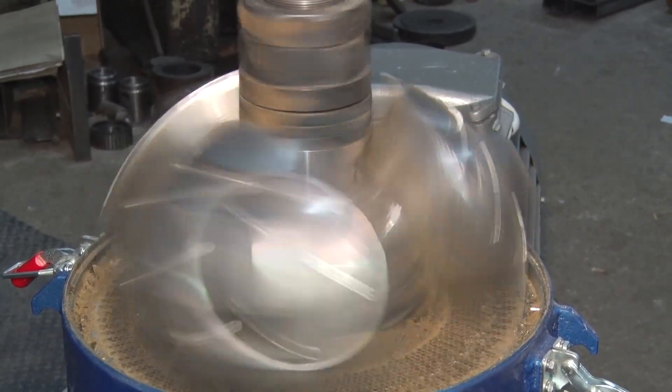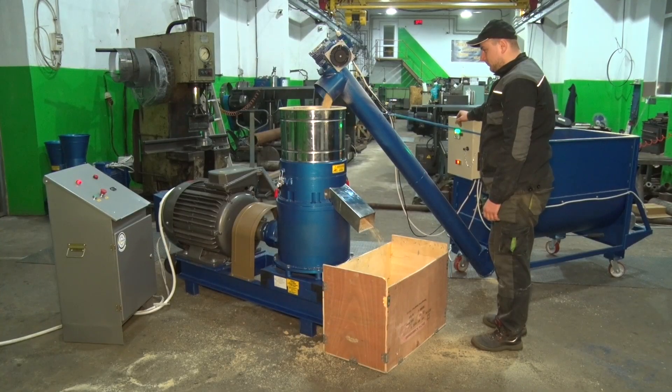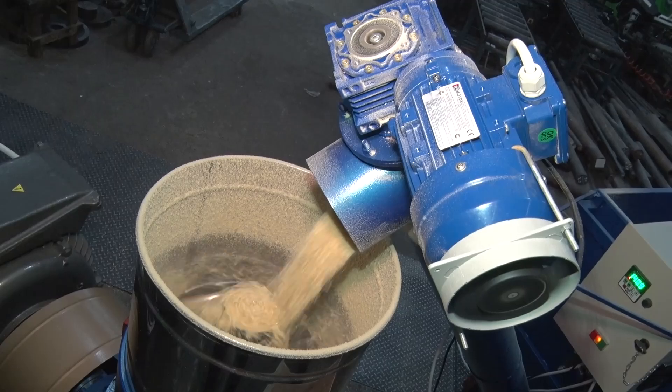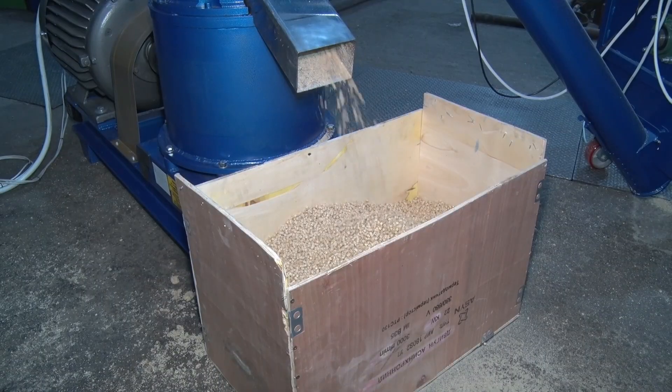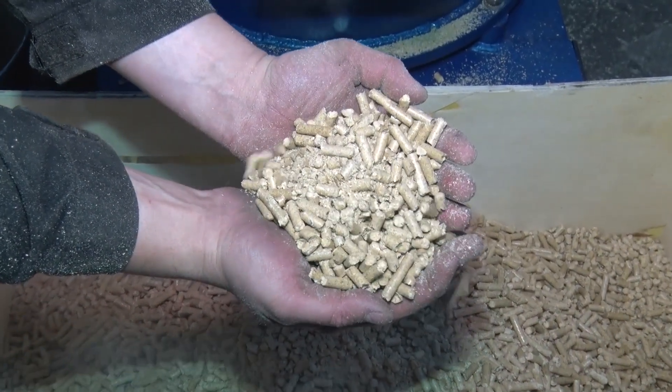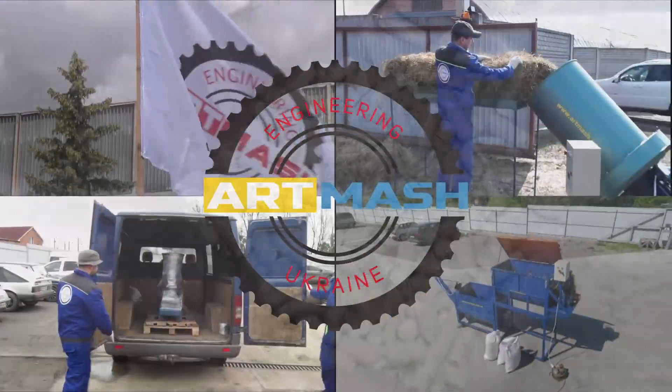The GPP37 pellet granulator is equipped with a constantly operating lubrication and oil cooling system. This prevents the overheating of critical components, reducing the likelihood of rapid wear on gears, reducer bearings, and system failure.